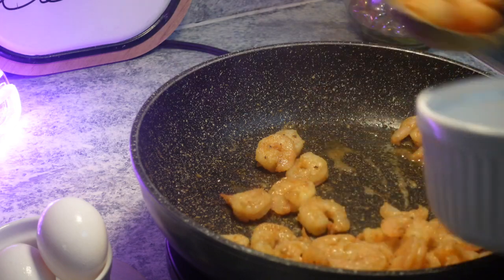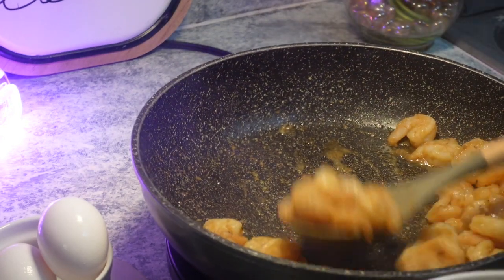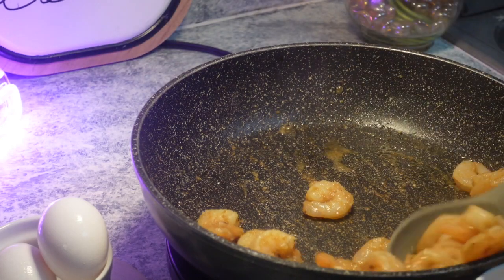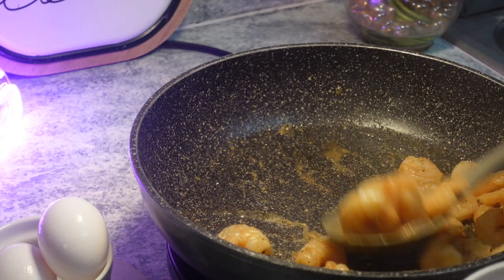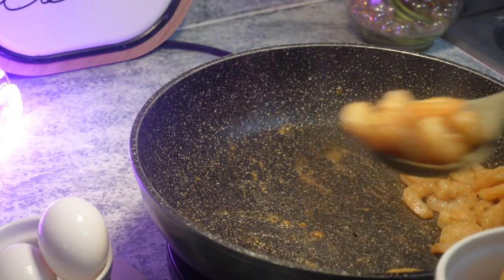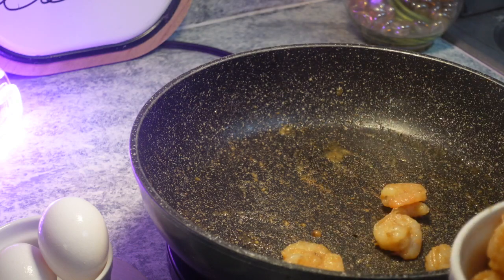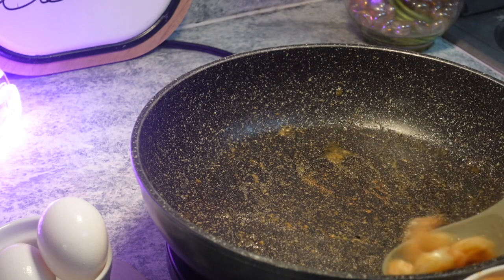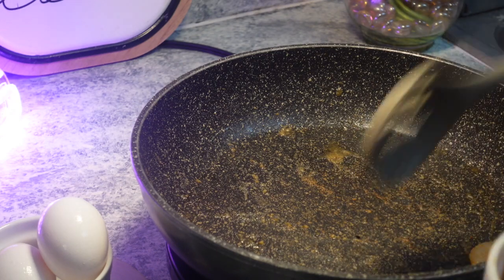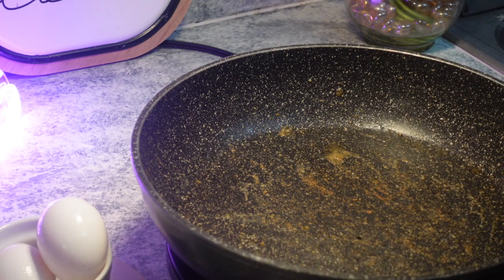So our shrimp are pretty much done, y'all. You can see they have turned pink and their ends have curled — that is a good indicator. So we're going to remove them. It smells good already, y'all. I'm excited because I'm ready. I want to eat it.